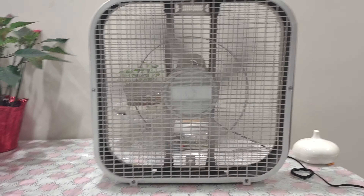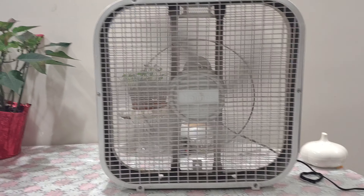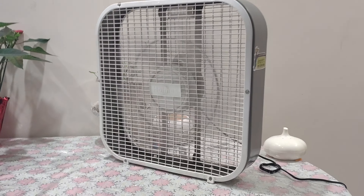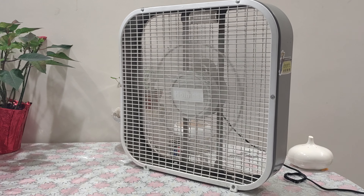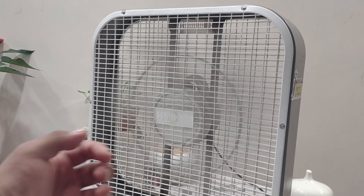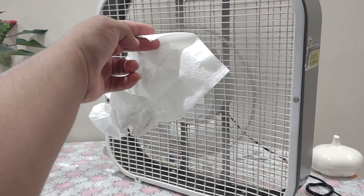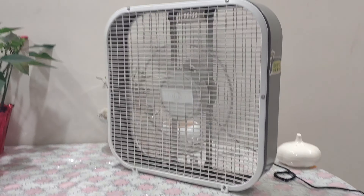It's not really blowing air — pretty much just watching it spin. On speed two it's blowing a breeze, but not as much as it should, barely blowing anything at all. It's a really pathetic fan, honestly.